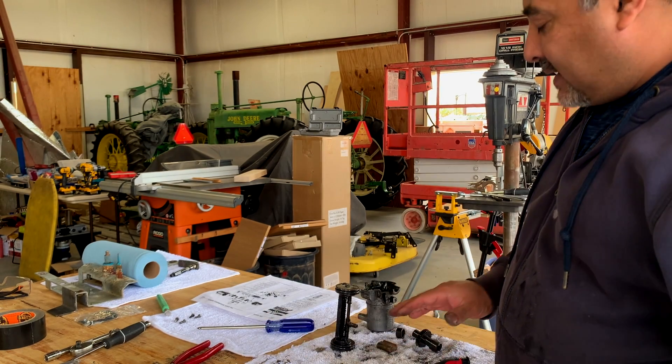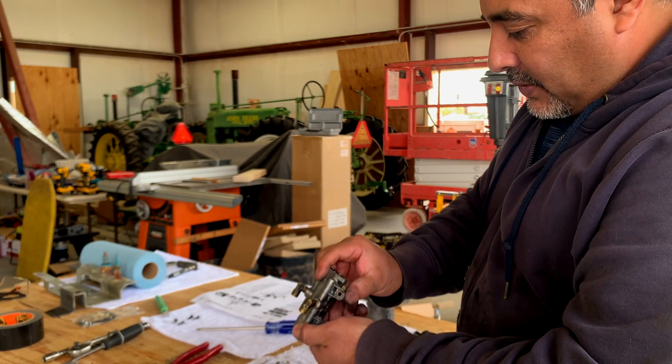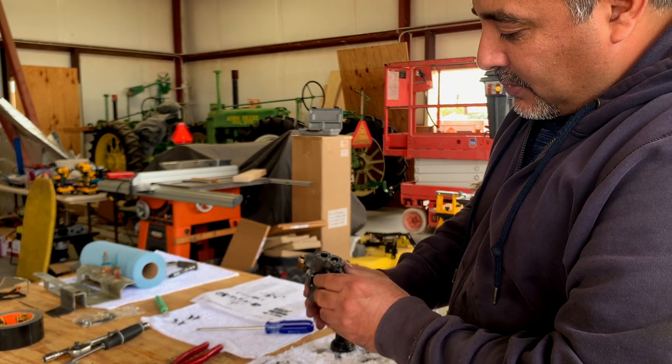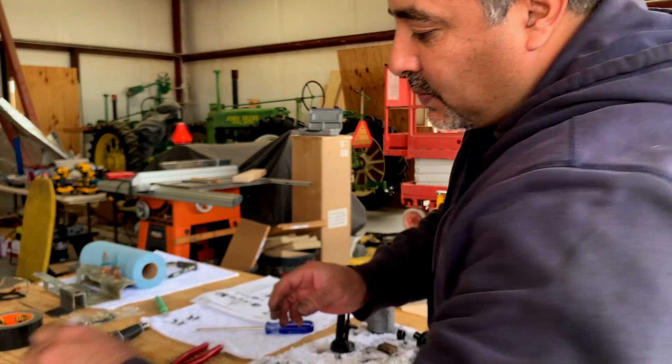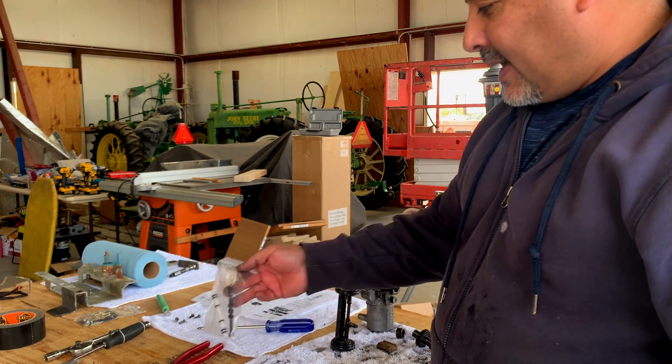The next step is to take these valve pieces apart. There are little rods in here that we're going to pull out — the manual actually says to push them through. Those replacement rods are what's included in the kit.